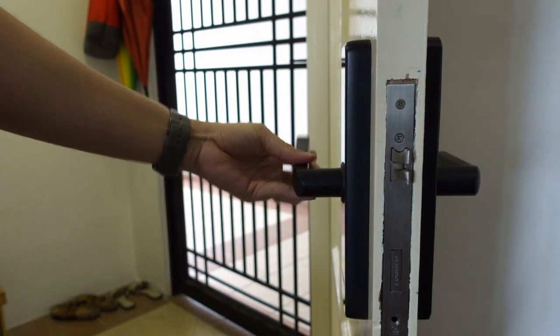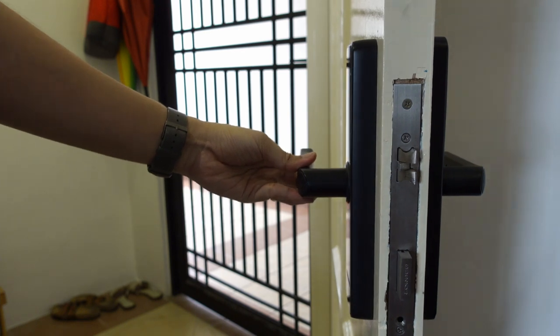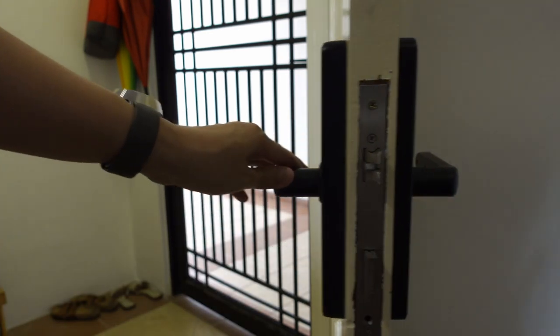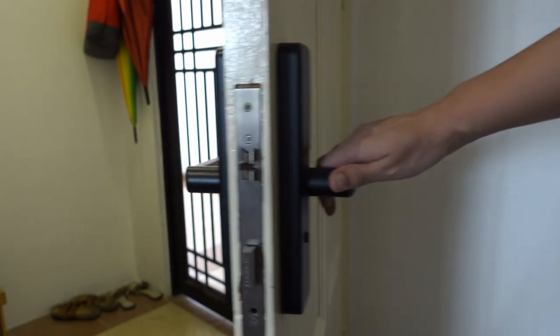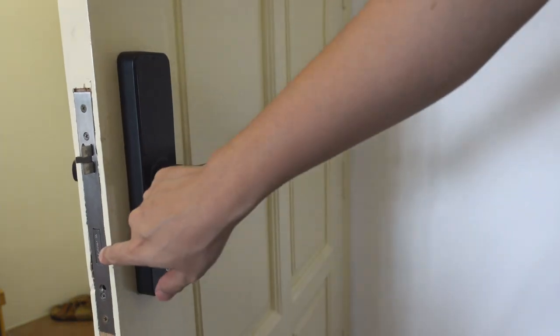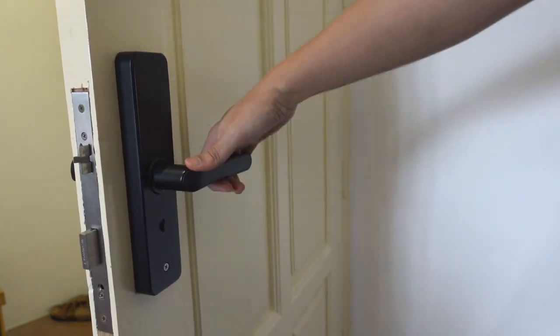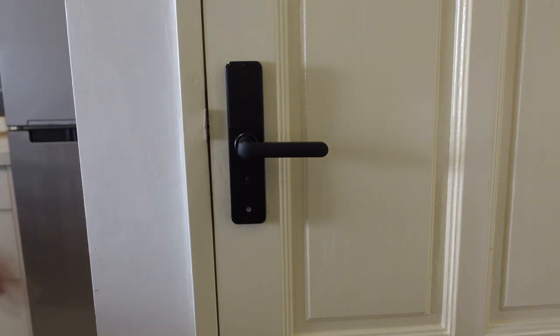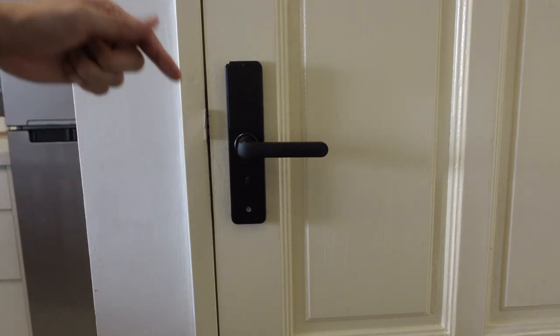Let me show you what I'm talking about. That activates the extra lock. It's locked, but anything from the inside can still unlock the door. I can also activate the main lock from the inside as well. By default it's always locked — if I want to activate both the main lock and extra lock I just push up, and that activates the additional lock.